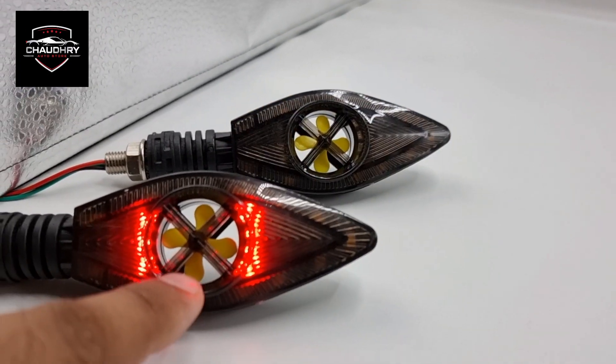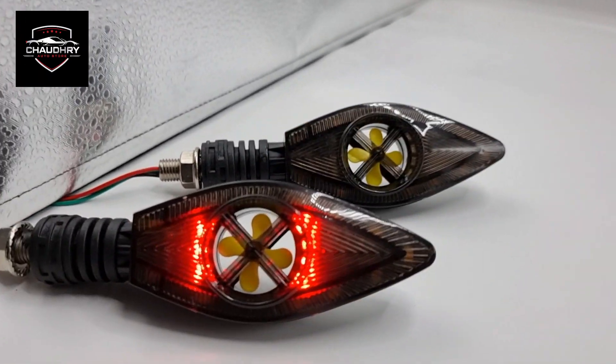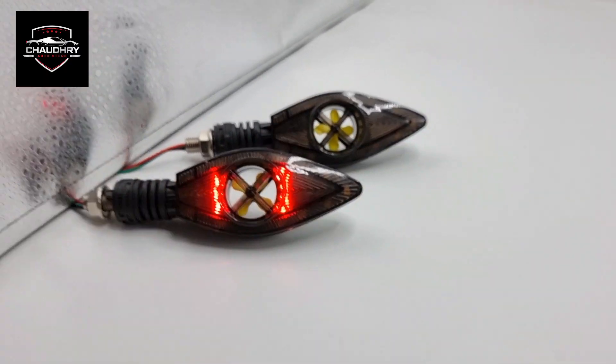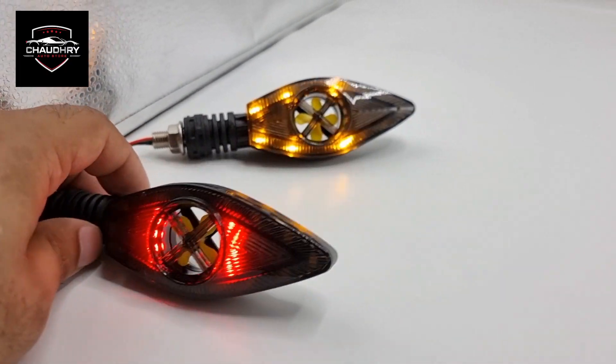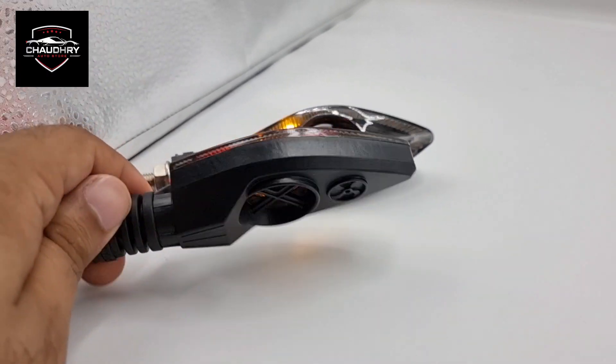In this case, when you drive your bike, it will move. If I show you, it will move when it is on the bike. This is a universal product — it can be put in any bike and it has great quality.